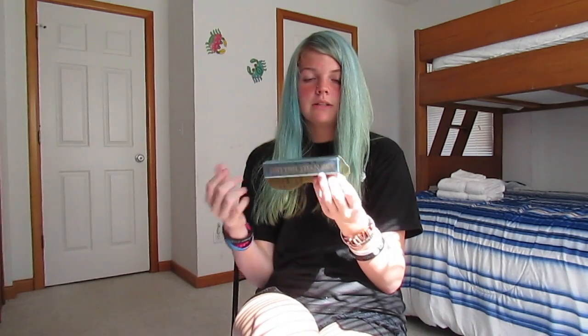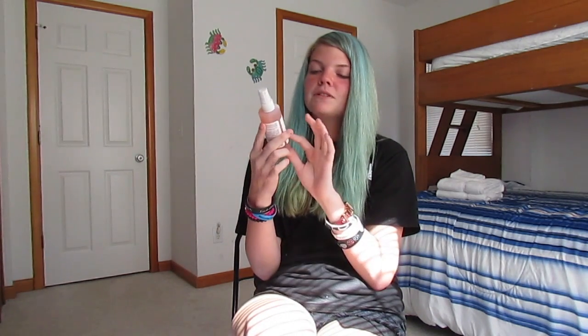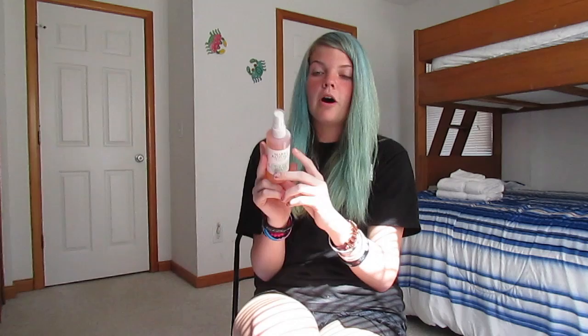Next we have the Too Faced Better Than Sex Waterproof Mascara in the full size. I am in love with this mascara — I have one at home currently but I love it so much. I think I'm almost done with the one I have at home, so I cannot wait to use this again.